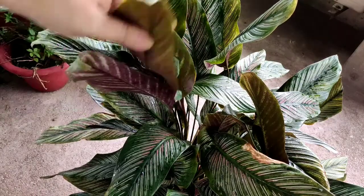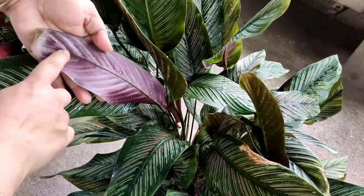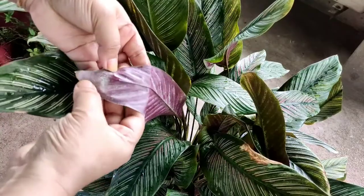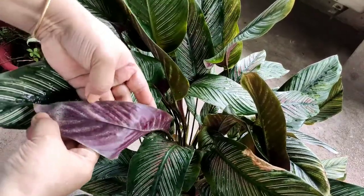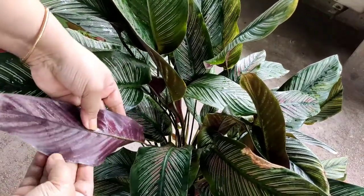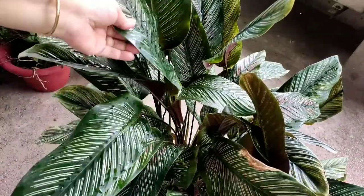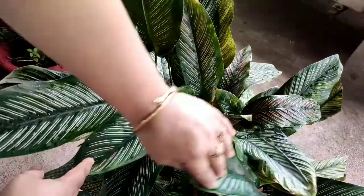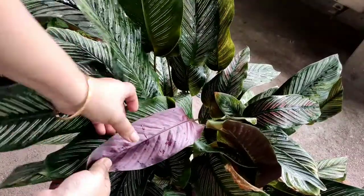The temperature in my city is on the higher side so the calathea is not doing very well. Very soon I will propagate and add vermicompost to the plant — we'll make a short video discussing only propagation. Friends, please do keep watching my videos, stay connected and subscribe to the channel. I hope this episode on calathea care will help you. Happy gardening and love your plants. Bye bye!